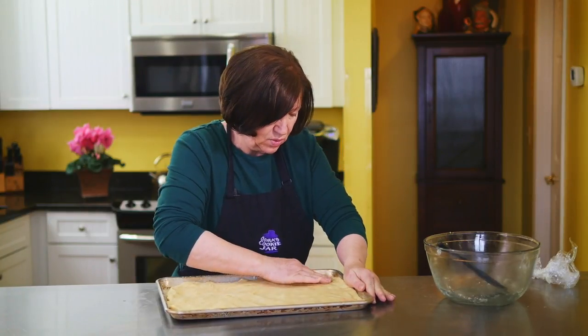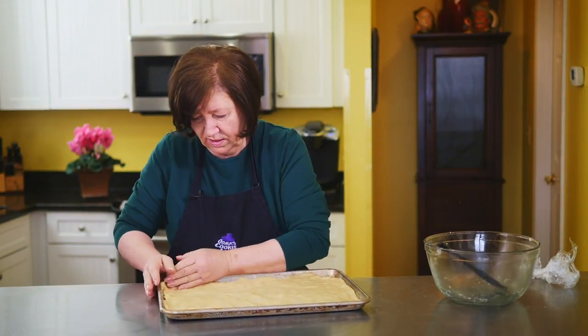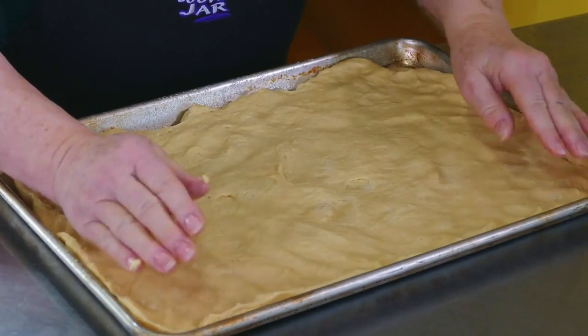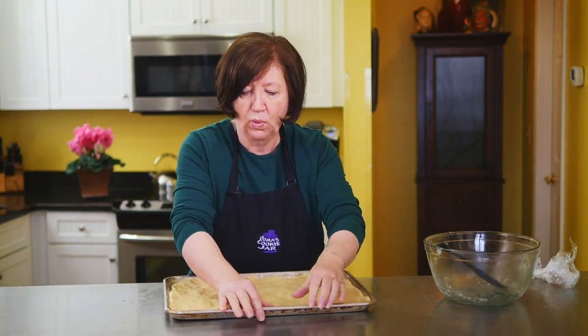It'll rise again, and I think that's what makes this cake so good — with all the risings it just tastes rather light and fluffy. You can take your time and make it nice and even and pretty. I'm going to put a tea towel over it and let it rise again, then I'll come back and show you how to put the toppings on.